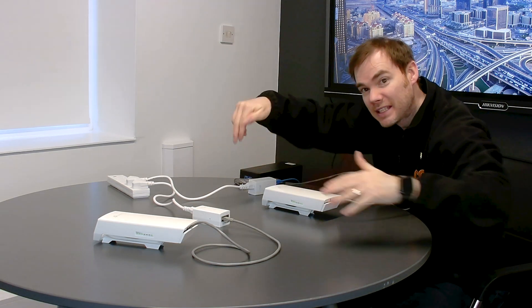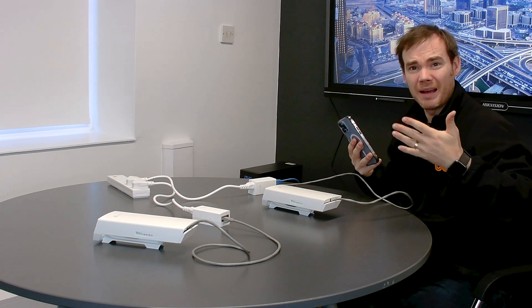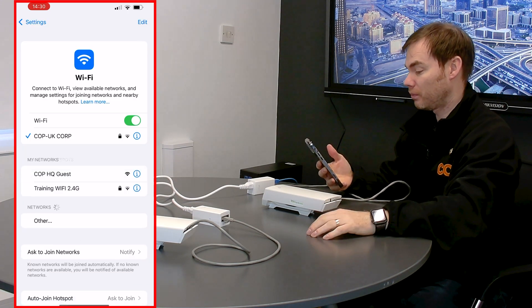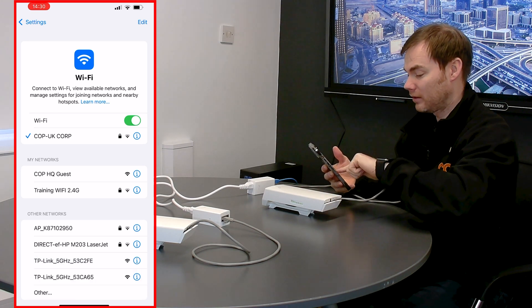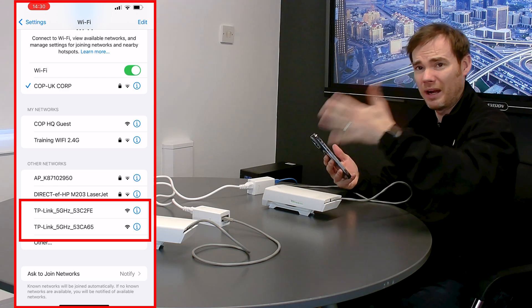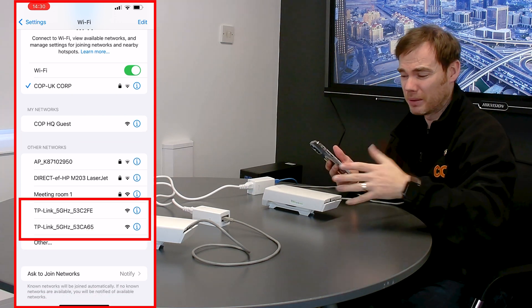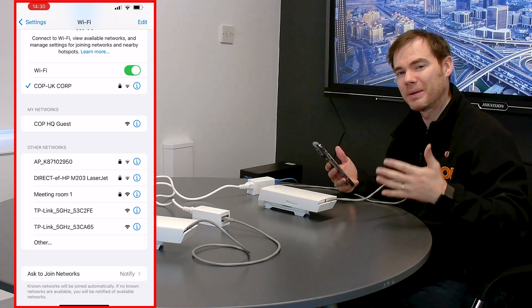Now they're powered up, let's see how we commission these. We could use a laptop to set this up, but we could use the mobile app, which makes life a whole lot simpler. If I just go into my wireless settings for a brief moment, we can see I'm connected to my corporate network. But there are two TP-Link 5GHz devices — these things out of the box are straight away transmitting their own Wi-Fi network. We could do a local setup, but we can make life easier by using Omada to set this up instead.